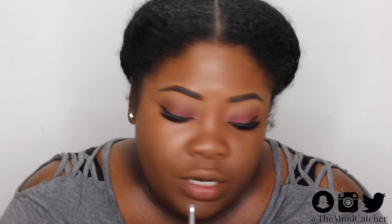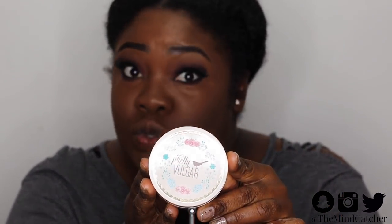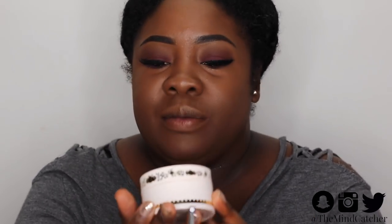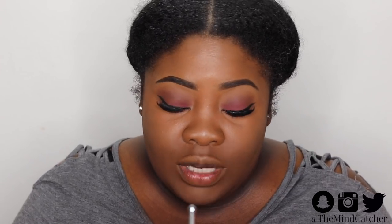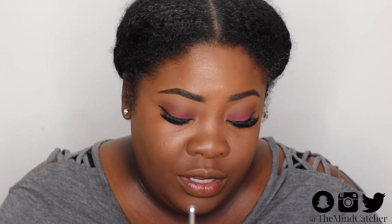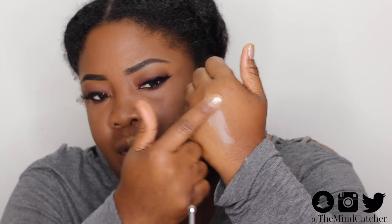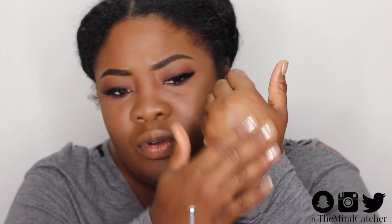This ColourPop concealer is in the shade Deep Dark 50. In this month's BoxyCharm they have a Pretty Vulgar translucent setting powder — all of their packaging is so vintage-like and pretty, and it comes with a pretty pink puff. Let's see how translucent it really is, because when you have a darker skin tone it says translucent but then unfortunately it can be too light. Pretty good though — I didn't apply much because I'm frightened I don't want to mess up the whole look. It's very finely milled — it's a beautiful powder, not too bad at all.